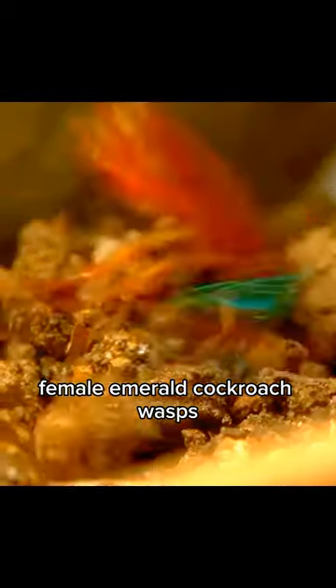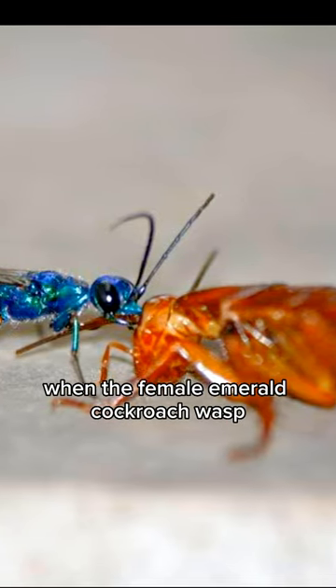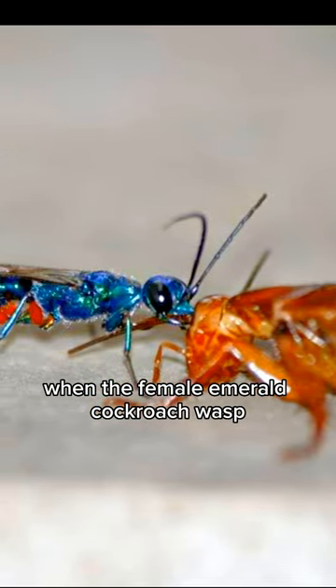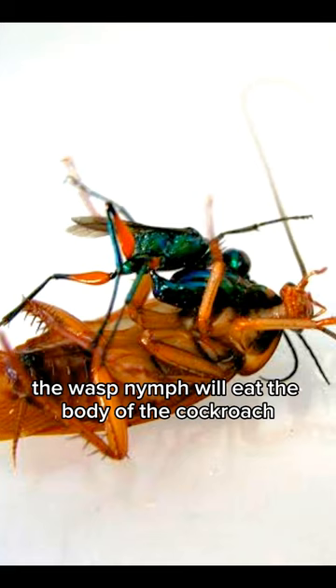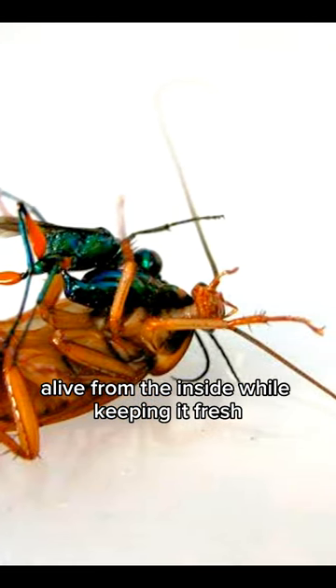Female emerald cockroach wasps will hunt for cockroaches to host their young. When the female emerald cockroach wasp finds a cockroach as prey, she will lay eggs on the body of the cockroach, and once hatched, the wasp nymph will eat the body of the cockroach alive from the inside while keeping it fresh.